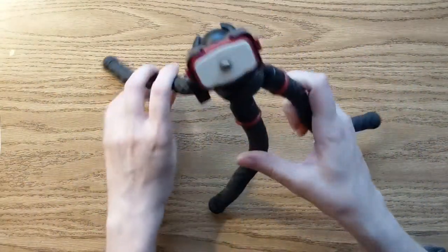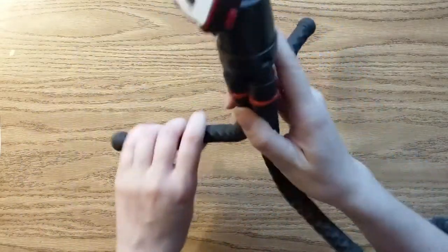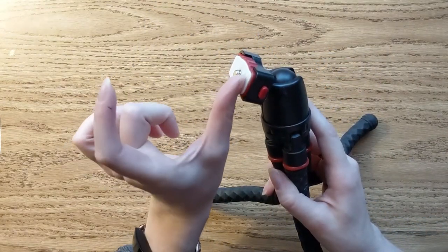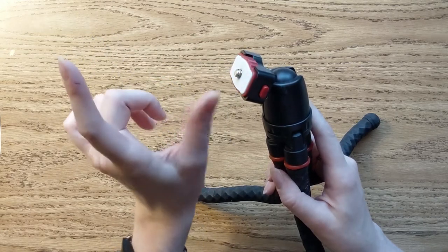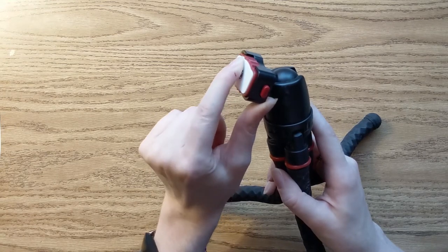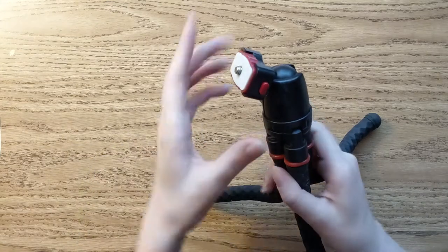I also have a mini tripod — it's very short and I like it because it has squishy legs so I can basically maneuver it as I need to. It has a mount that will hold my GoPro or my phone; I don't have that on here right now because I'm actually recording with my phone at the moment and the clamp is on another tripod holding up the phone.